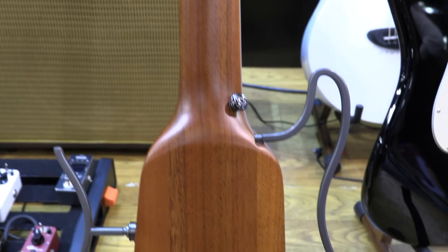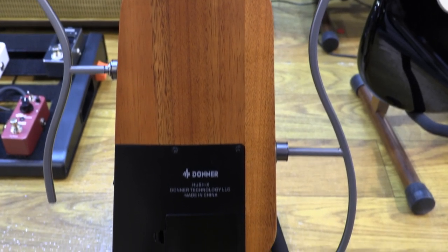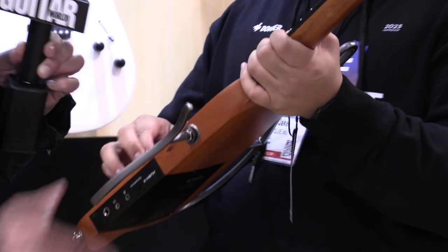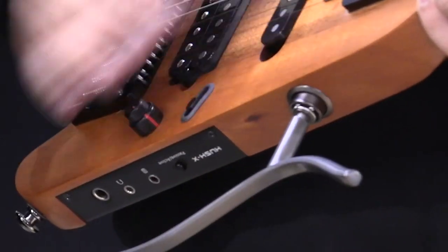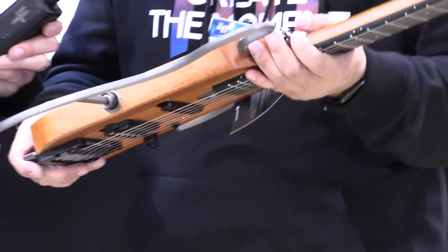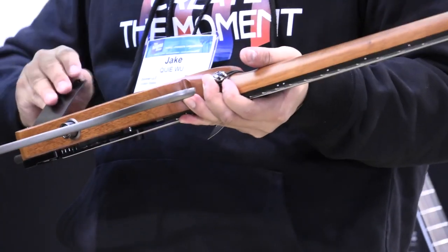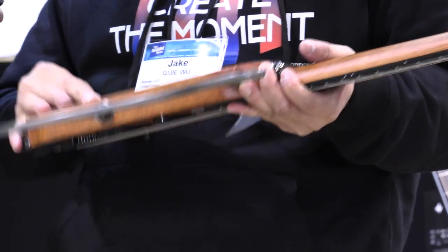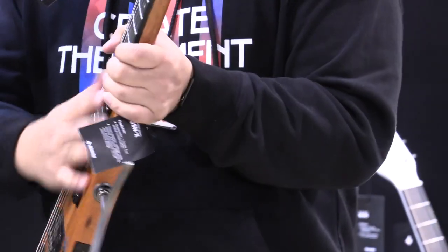All the way up to the heel, it was really nice. The movable selector switch lets you feel all the notch positions — first position for the neck pickup, second for both, and third for the bridge. It's powered by a 9V battery in the back, and all the tools you need for tuning are included. The truss rod is dual-action.